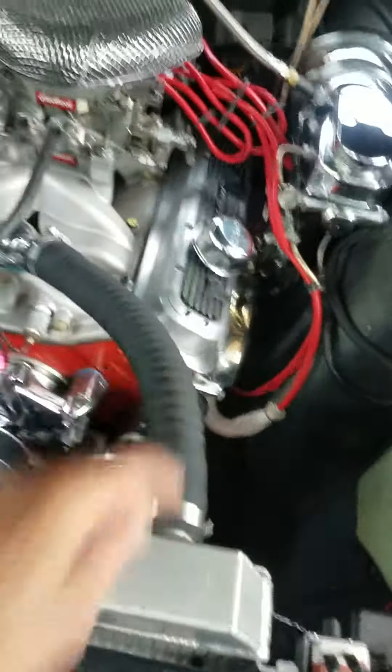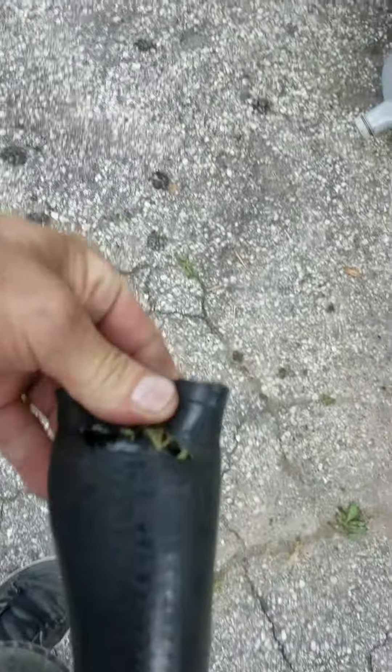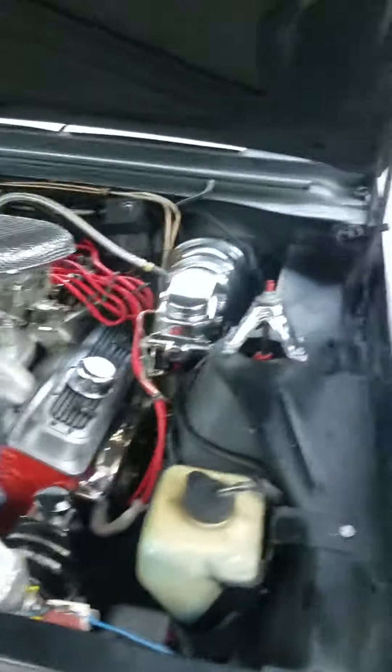I put a new radiator hose on her — blew one today, a chunk blew out of it. Now I got a burper, but I got it running though.